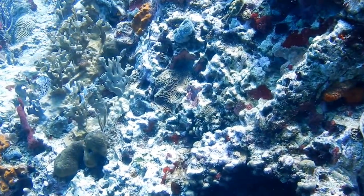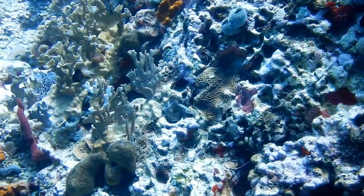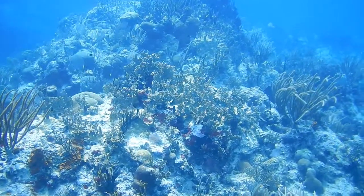The bicolored damselfish is a small fish, measuring three to four inches, which inhabits the Caribbean, Gulf of Mexico, and tropical western Atlantic.